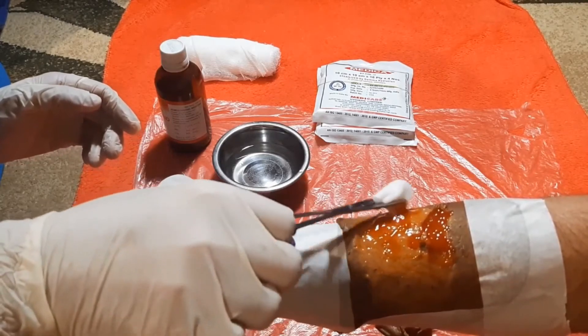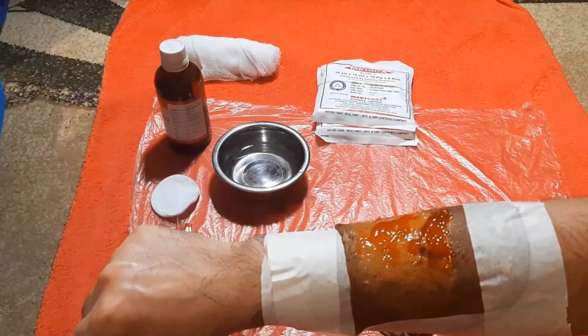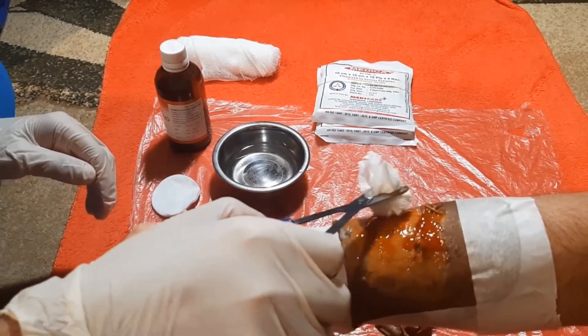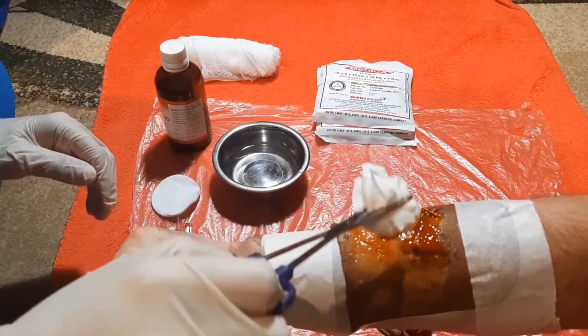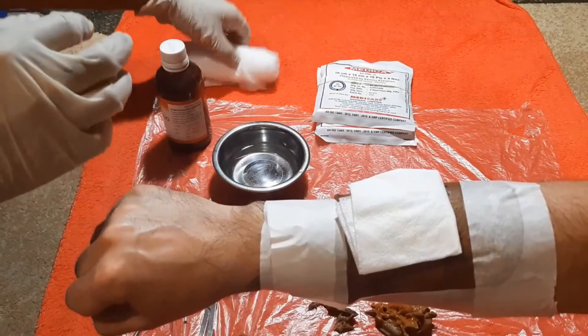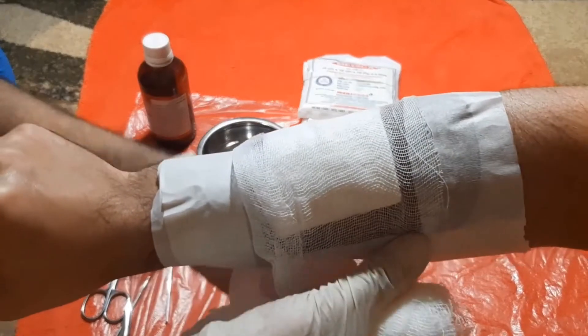Finally, apply a clean piece of gauze on the wound and finish with a circular bandage.